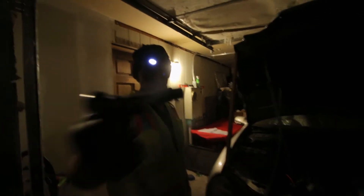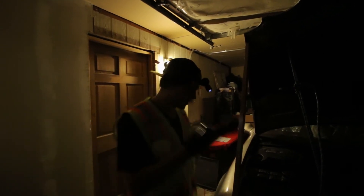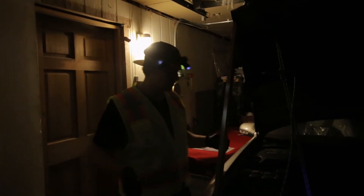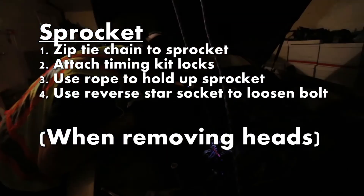All right, so right now I got my flashlight, I'm here about to take off the cam bearing bridges. As you can see, we also got a rope connected to everything — got a rope, got some planks. I took the sprocket right here and zip-tied the chain through it, then attached it to the top of my car so it will hold everything up, because this will just fall down if not.